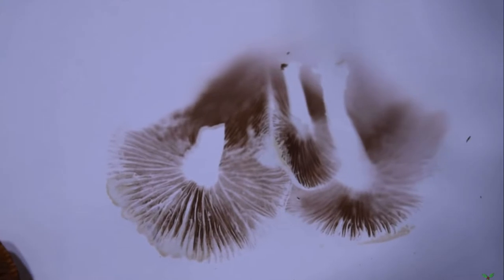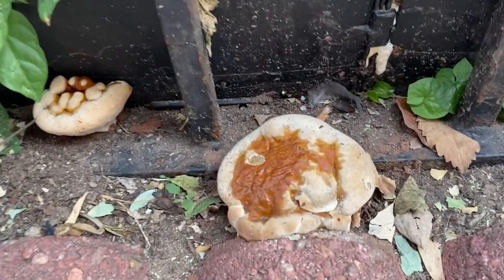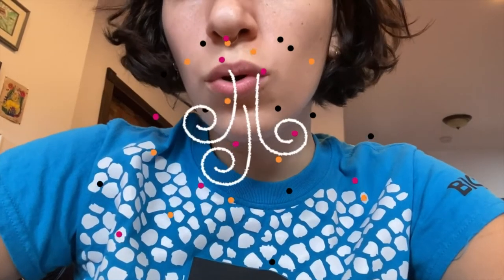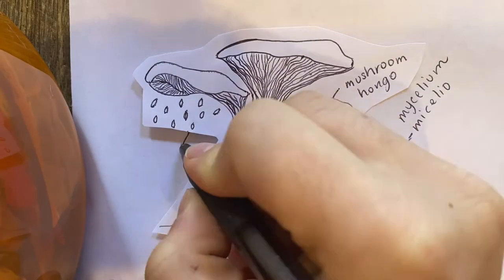Today we're going to learn about mushrooms and make our very own spore prints. First off, what are these things called fungi? We know so little about them, but the truth is that they are everywhere. Did you know that every breath we take on this planet, we inhale fungal spores? Spores are like seeds — they are the reproductive unit of a fungus. These seeds are spread by mushrooms, which are the fruiting body of a fungus.